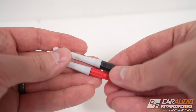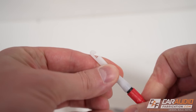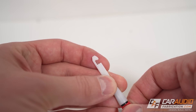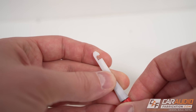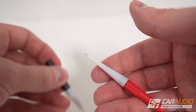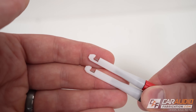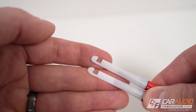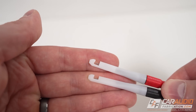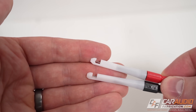Next up, we have these piercing probe style connections. I try to avoid using these because the way they work is you twist this down, and you can see that needle move up as you tighten it — it would pierce into a wire. The reason I don't like using these is it obviously leaves a little mark in the wire. Theoretically the insulation will kind of self-heal, but we all know that's still going to leave a hole. So these are kind of a last resort, but nevertheless it may be handy to have them in our toolbox.